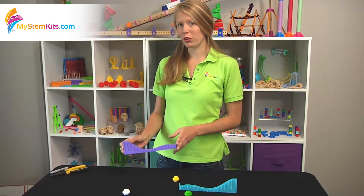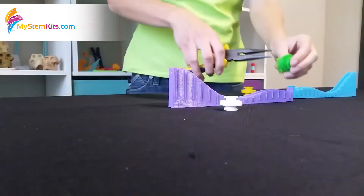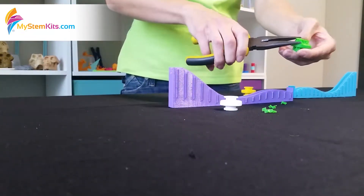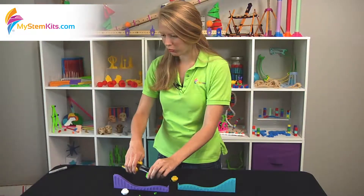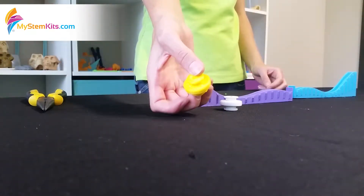Once you print it, there are a few assembly things you need to do before you can use it. First, the spool needs to be de-supported. Simply use pliers to break off the supports — there are supports on the inside of the model too. Once it's fully de-supported, it'll look something like this.